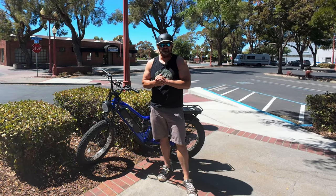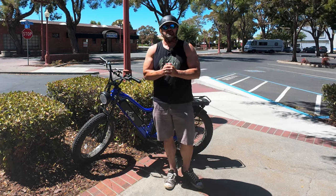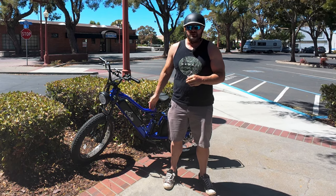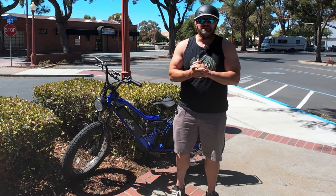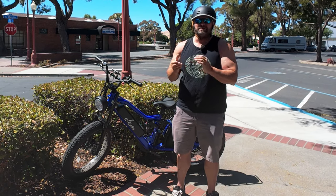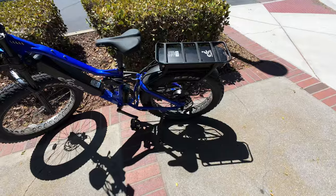Hey, what's up Jetheads, welcome back to the channel. The day I've been dreading is here — it is officially range test day on the new Dual Star, which is one of the bikes I consider to have a ridiculous amount of range: 35 amp hours in total. I'm going to be doing this whole ride in pedal assist 3, using the throttle on and off. I'm potentially going to be riding 70 to 80 miles today, so come on, let's go.